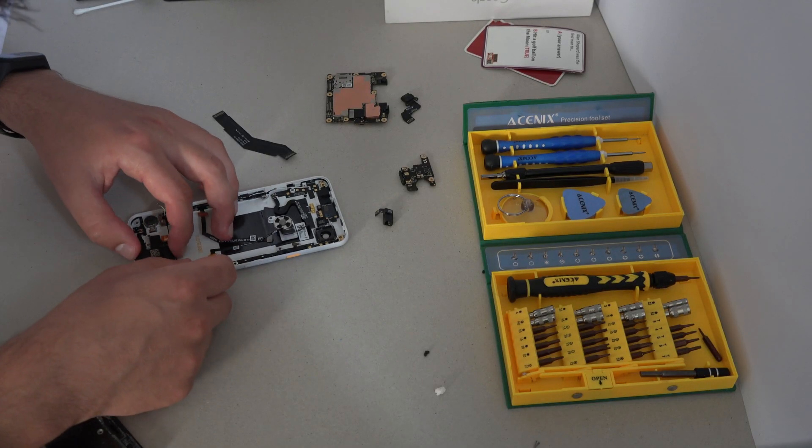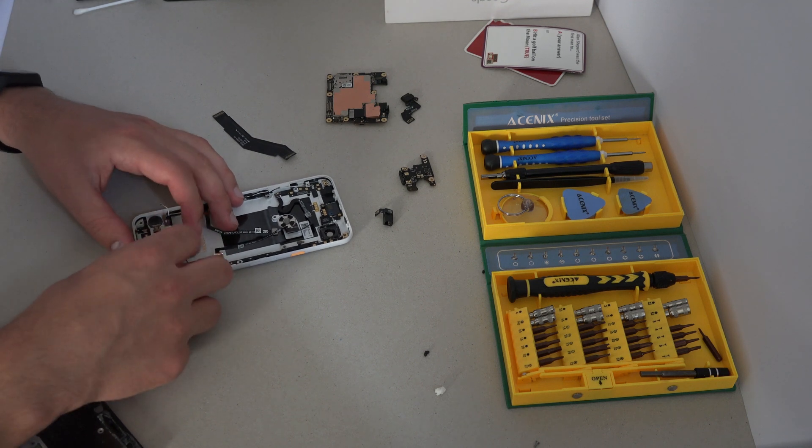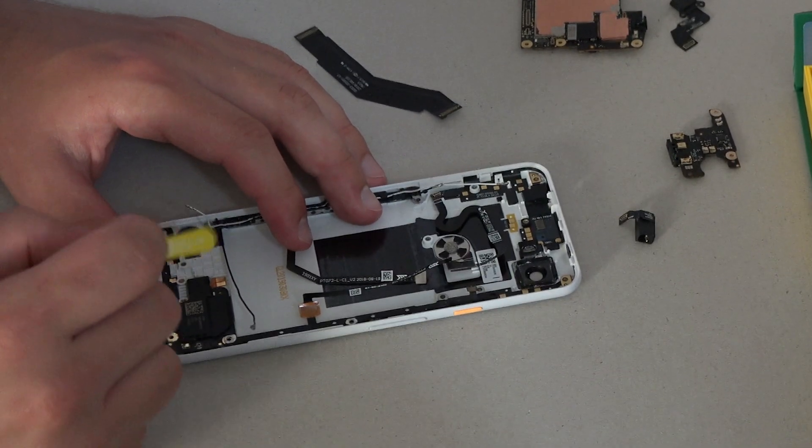Then the speaker can be slotted in, with the top right corner under the right squeeze sensor. The little copper connector needs to be nudged into place.